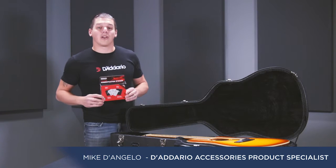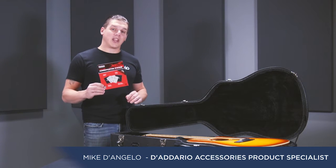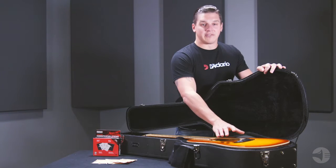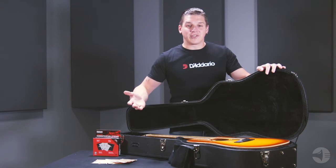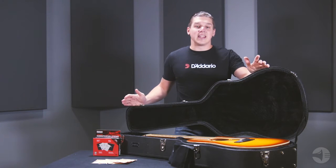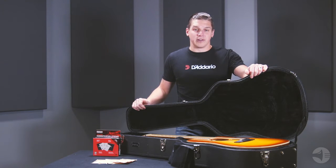Hi, I'm Mike from D'Addario, and I'm here to talk to you about the Humidipak two-way humidification system. Most guitarists don't understand the importance of humidifying your acoustic guitar. The body of the instrument is made of thin wood which will naturally absorb and release water based on the environment, and guitars can easily warp or crack if not properly humidified.